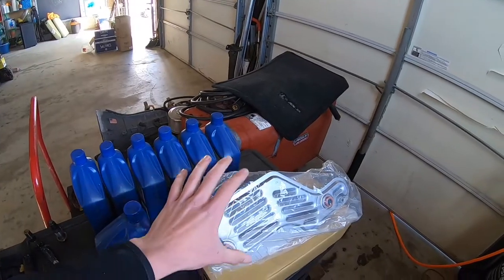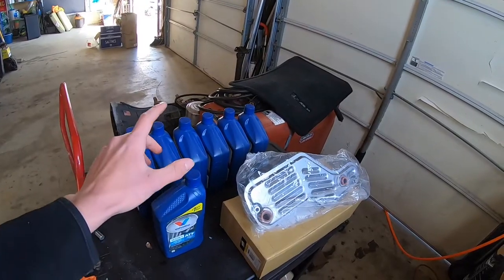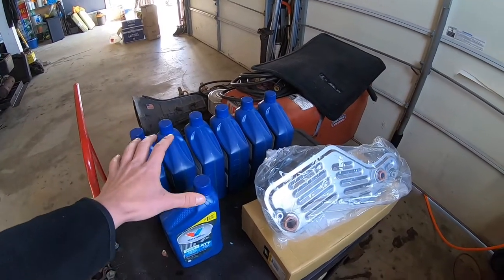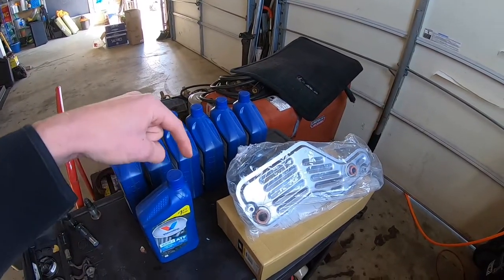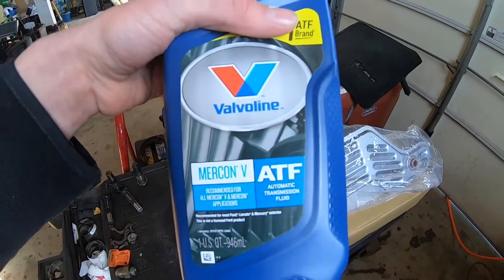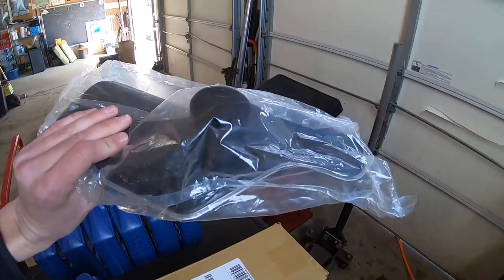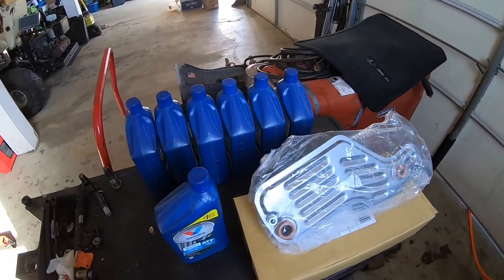We're going to drop the pan and replace the filter. This process will work on your 2002 to 2010 Ford Explorer or Mercury Mountaineer with the 4.0 liter V6 engine. The fill procedure is the same for the V8, but the filter is a little different. I will leave all the links in the description down below. We're using Mercon V today, and here we have a Wix 58898 filter. I love Wix — I use them all the time. Fantastic quality. Let's get this video started.